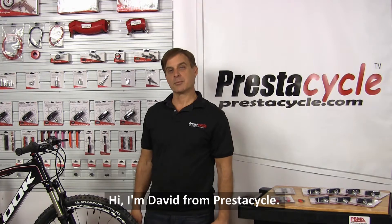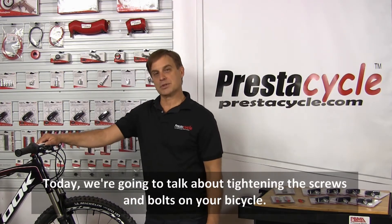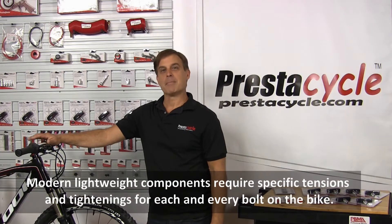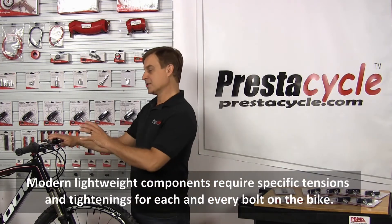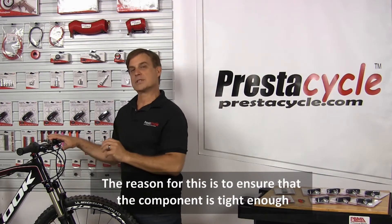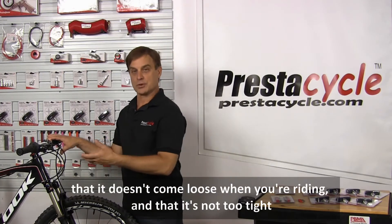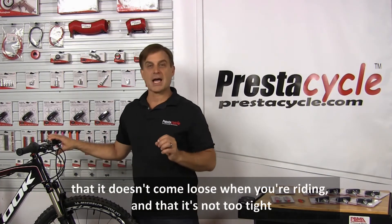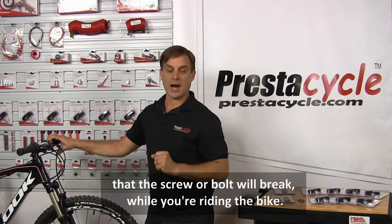Hi, I'm David from PrestiCycle. Today we're going to talk about tightening the screws and bolts on your bicycle. Modern lightweight components require specific tensions and tightenings for each and every bolt on the bike. The reason for this is to ensure that the component is tight enough that it doesn't come loose when you're riding, and that it's not too tight that the screw or bolt will break while you're riding the bike.